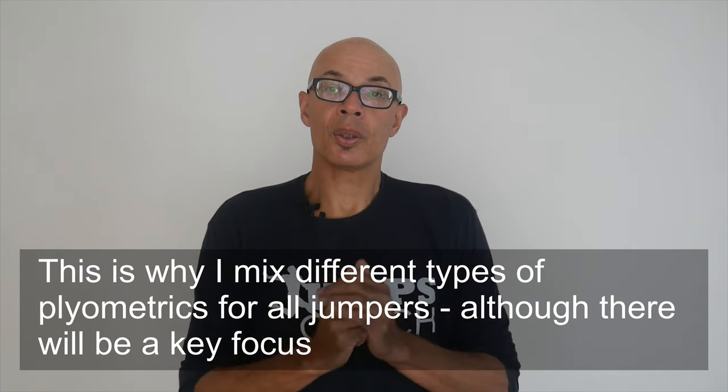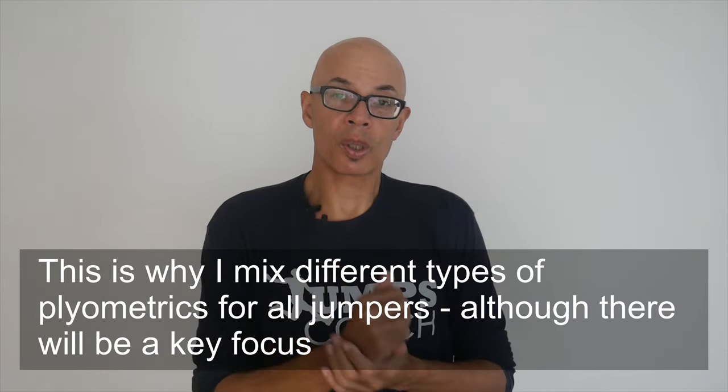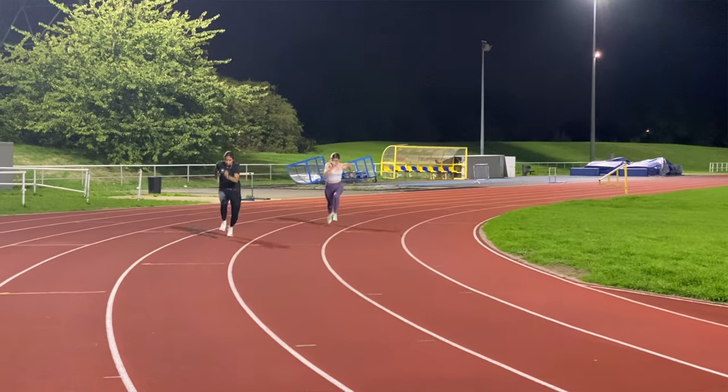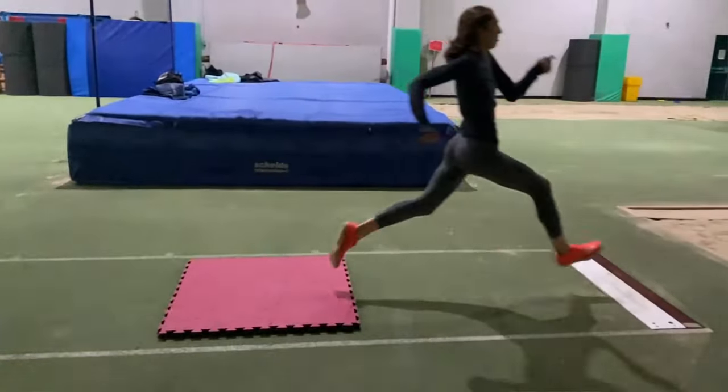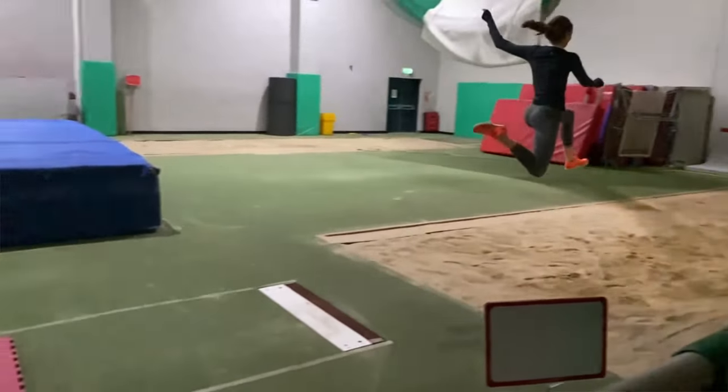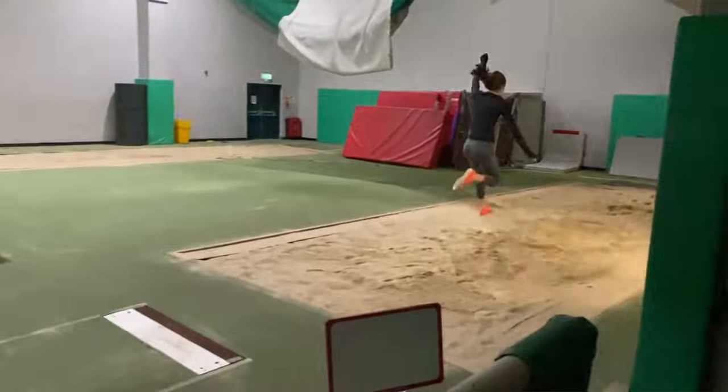However, that doesn't mean they should just go in one direction. If they do start to apply more force more quickly, then their sprinting should also improve as well as their triple jumping. So as a coach, it's all about working out what type of elasticity, power, and leg stiffness your jumpers have, and adapting your plyometric program to the specifics of those jumpers — their strengths and their weaknesses.